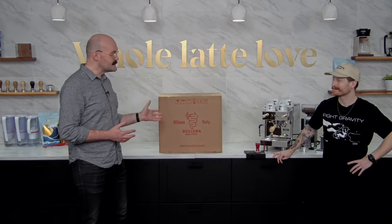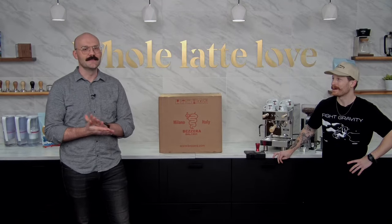Hey everybody, Brian here. Today I've got Zach with me. What's up? What we're going to do is unbox and set up a BZ13 from Betzerra - one of my favorite machines that we carry as a company. I throw these in a lot of bars so I know them pretty well too.